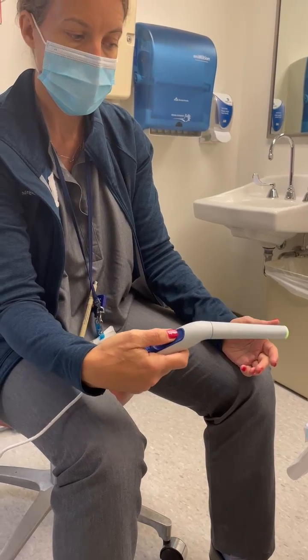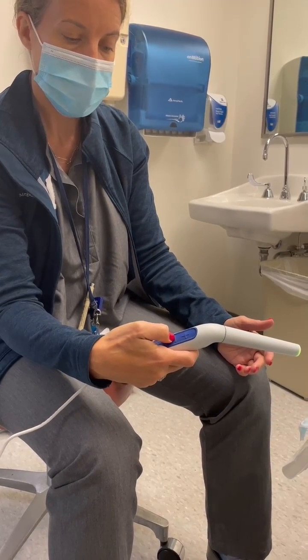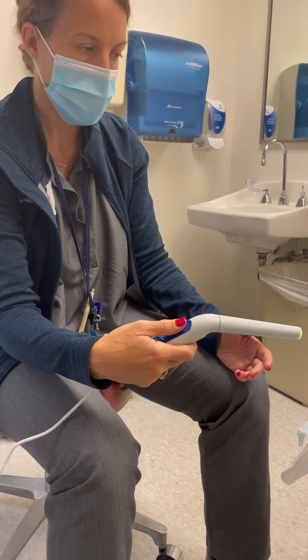These buttons are self-explanatory: this will magnify the image and this will take you back down to a full field of view.